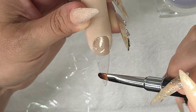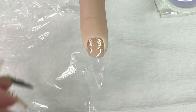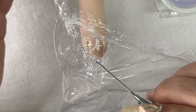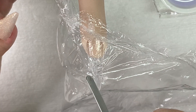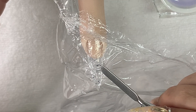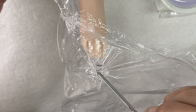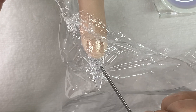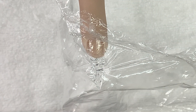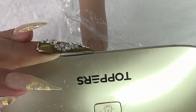Once the gel is all in place, I don't want too much at the sides because I want this design in the center — otherwise we're going to go wide. I'm going to press the cling film in using my Madam Glam tool, just creating crevices and raised areas. Once I'm happy with it, I'll hold my Toppers lamp over the top rather than trying to get the finger off and into a lamp — then cure it.